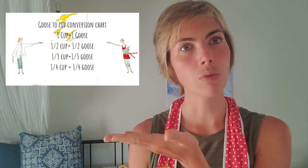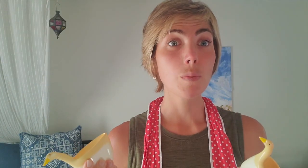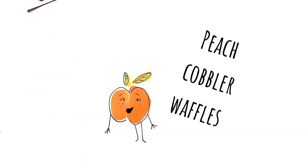Units from here on out will be given in goose as opposed to in cups. It's pretty easy though — it is a one-to-one goose-to-cup ratio. I've actually included the whole conversion chart right here just so you know for a quick reference. Super excited. Me and the geese will be making peach cobbler waffles with some honey and yogurt.